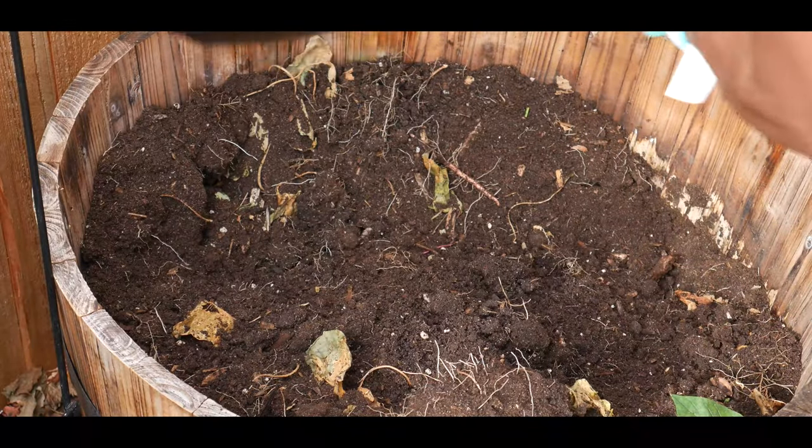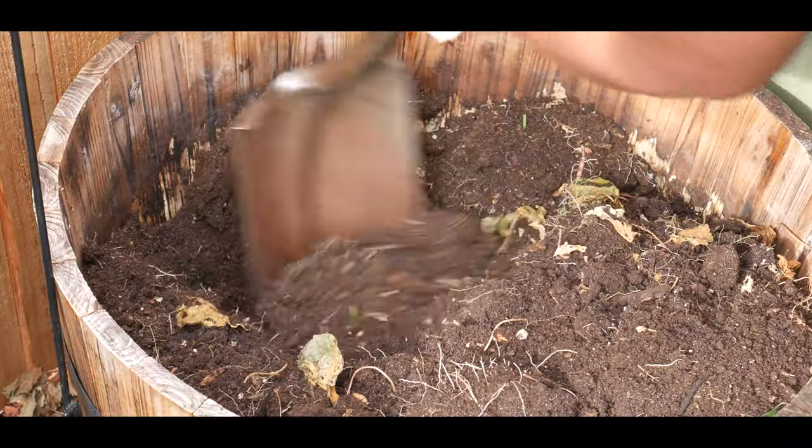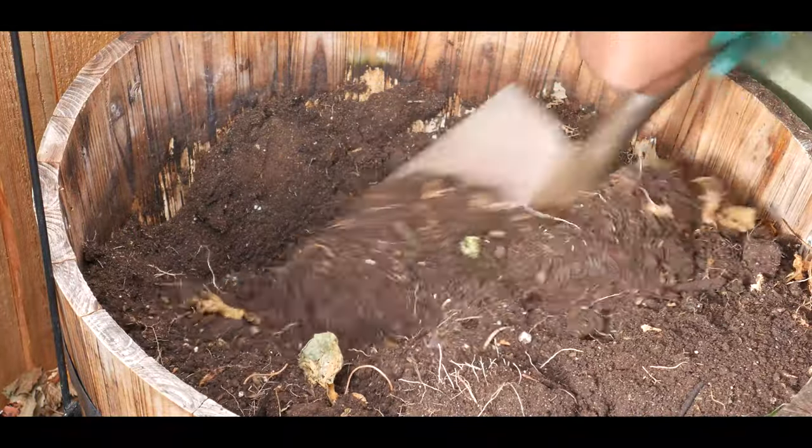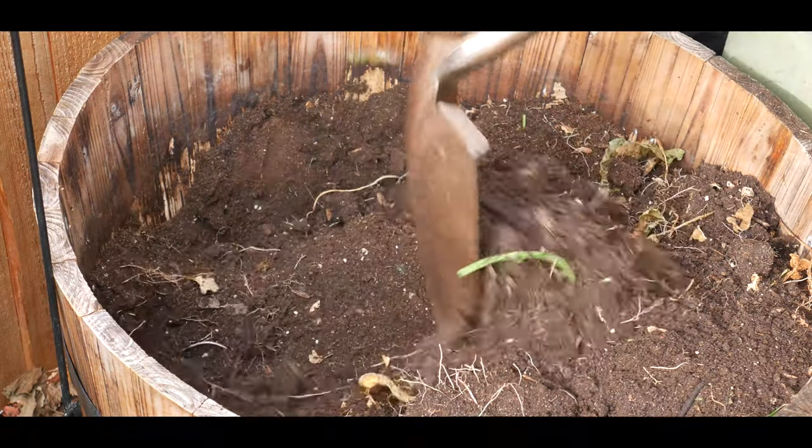Well, it looks like I didn't have a very good harvest. Oh, here's another one — that's four, but they're very small.